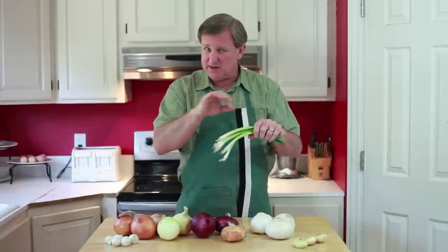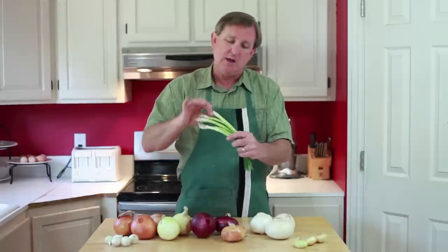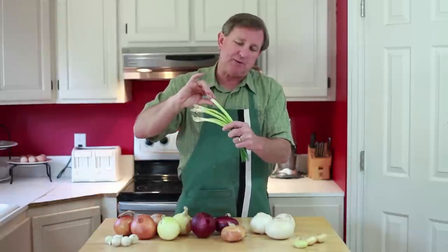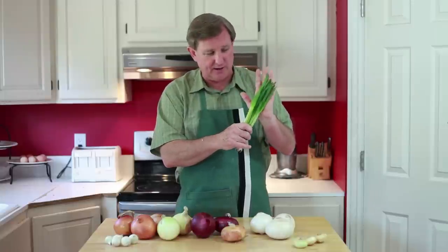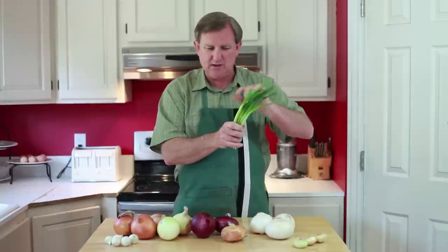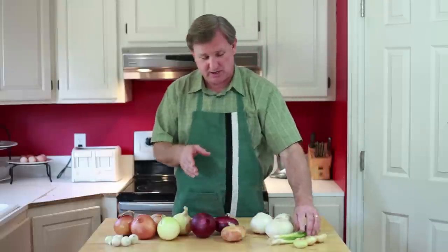Make sure that the rubber band is clean and free of debris. If it's got debris in there, it means it's been picked over a little bit, maybe has been in the shop a little while. You want a nice white tip on this end and beautiful fresh greens on the other end, free of yellowing leaves or any slime that can sometimes form there.